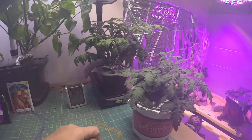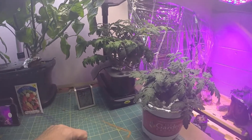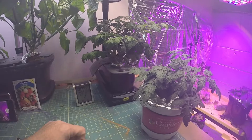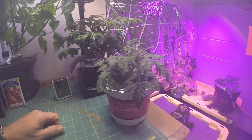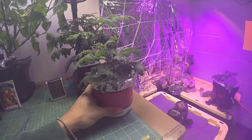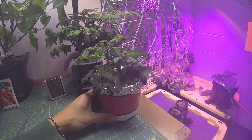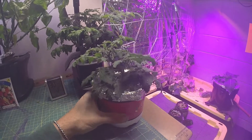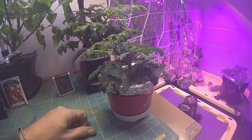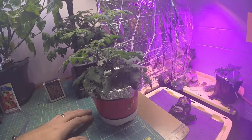I think this one overall is much healthier even though that one is much taller. So what I'll probably do is start adding more nutrients to the hydro one — probably every time I add water I'll add some nutrients to it. And then this one I just fertilized, so this should be good for quite a while. I put maybe a tablespoon or two in here — I didn't measure it, I just grabbed it with my hand, maybe like a tablespoon and a half — and then I watered it in real good.